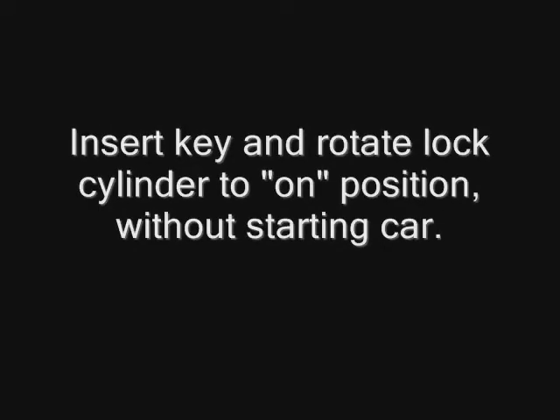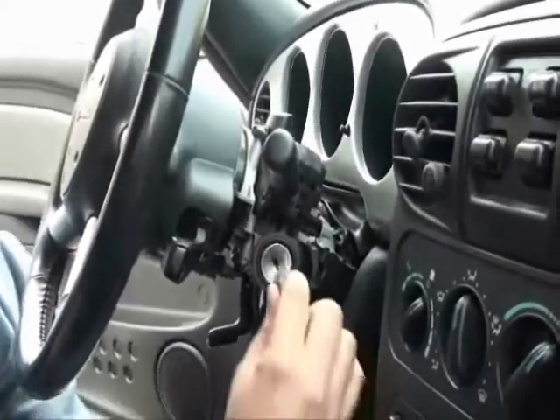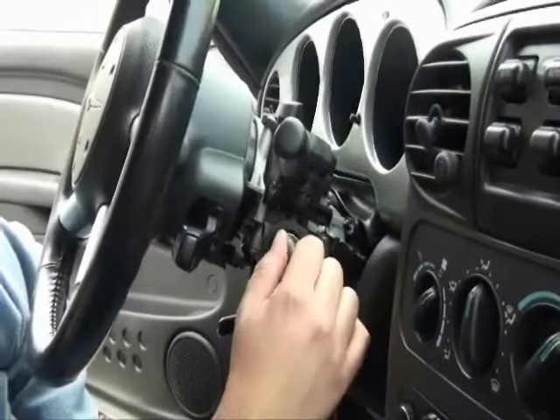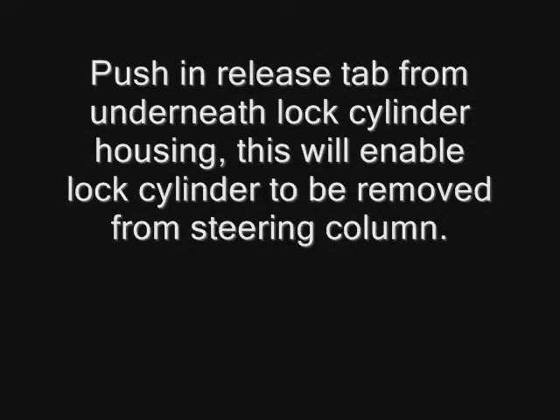Insert the key and rotate the lock cylinder to the on position without starting the car. Push in the release tab from underneath the lock cylinder housing. This will enable the lock cylinder to be removed from the steering column.